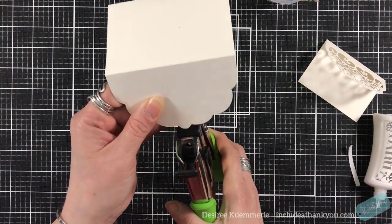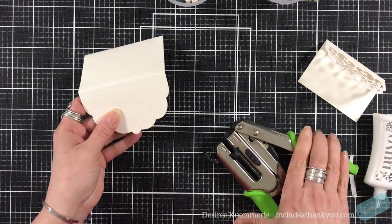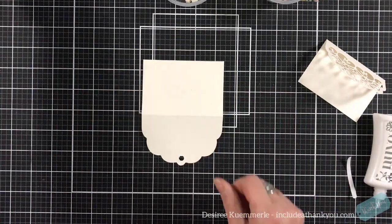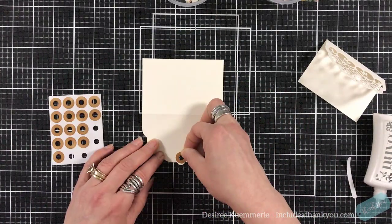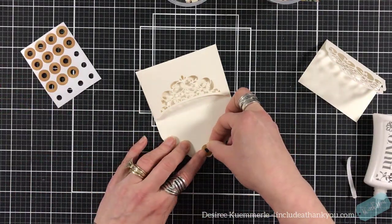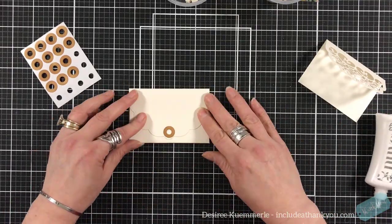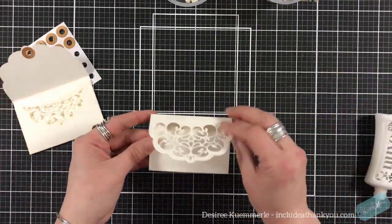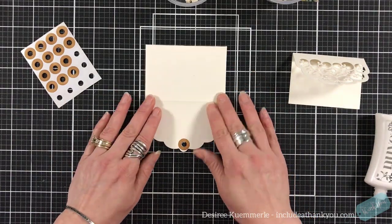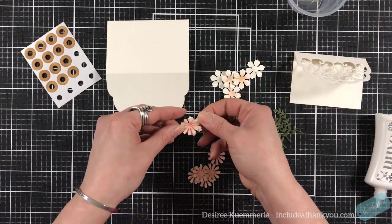I'm going to grab my hole punch and punch a hole right in the center. I'm going to mark it with pencil and then add two reinforcements — hole reinforcement rings. I forget what they're called! I do like to use dye inks on them so I can make them any color I want, and yes, it's always Vintage Photo — that's what I do.